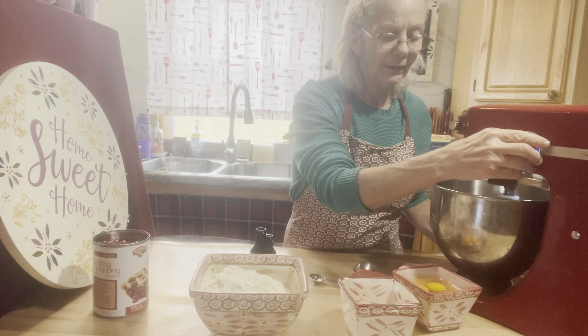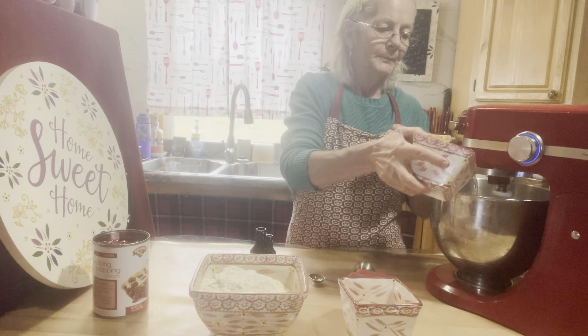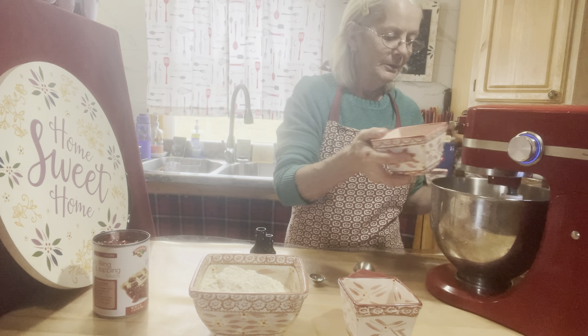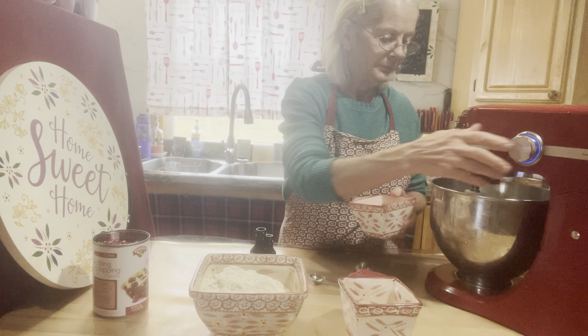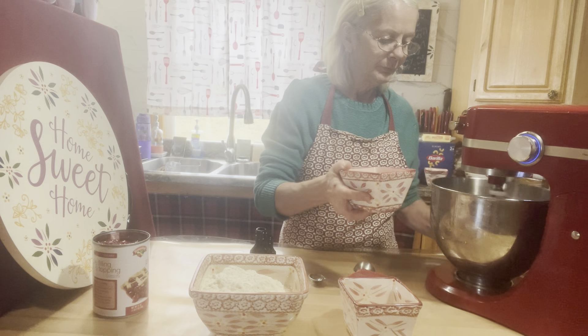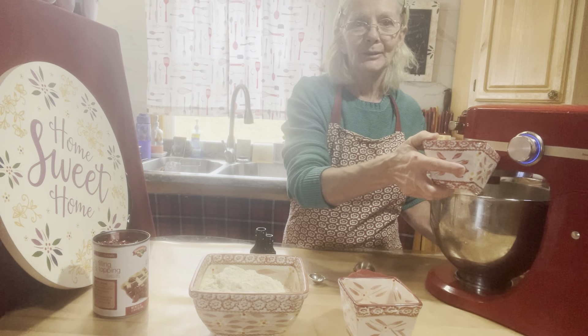Now let's add our eggs in, one at a time. There's one... and three — one, two, three.